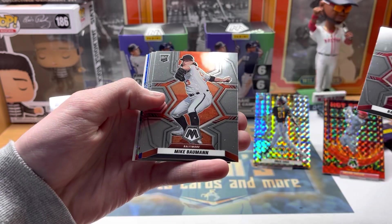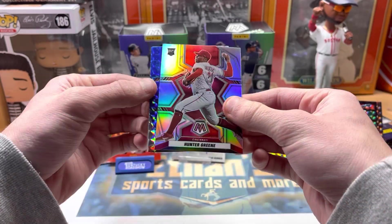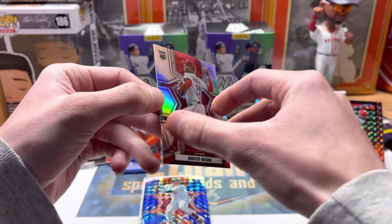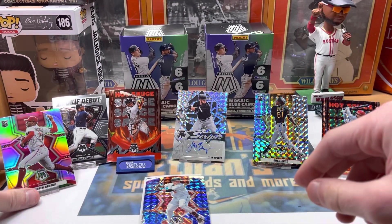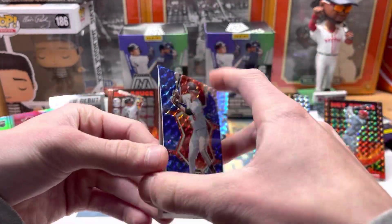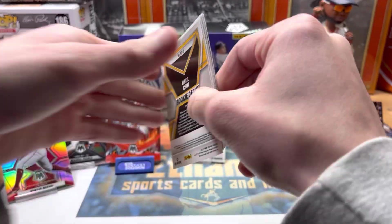Silver and a blue — Hunter Greene rookie! We'll take that Hunter Greene silver rookie, beautiful card. That's going up on the stand for sure. There's a nice Mountcastle blue camo and a Kevin Gausman aces card.